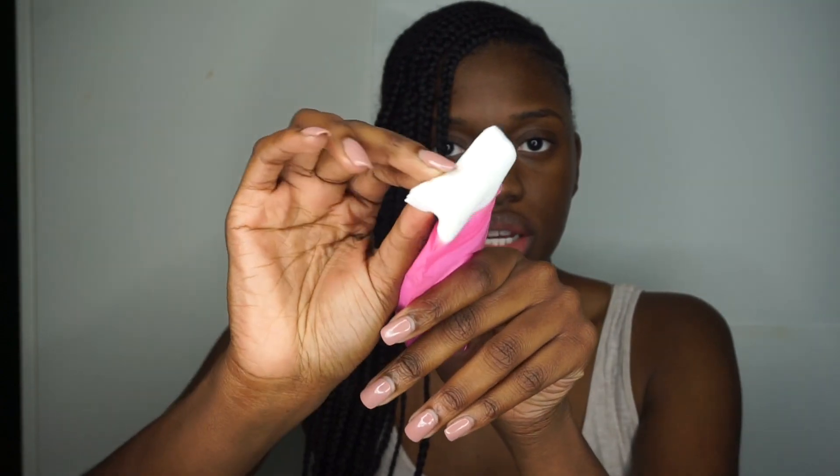We also have the spatula for the application process. The directions say to use the spatula to spread a thin layer over a cleansed face — my face is already washed and cleansed. Then it says to wrap the magnet with the included cover and run it over the surface of your skin. They give you magnet covers too — sorry I missed that! They give you a really good amount of them; they're thicker than tissue paper.